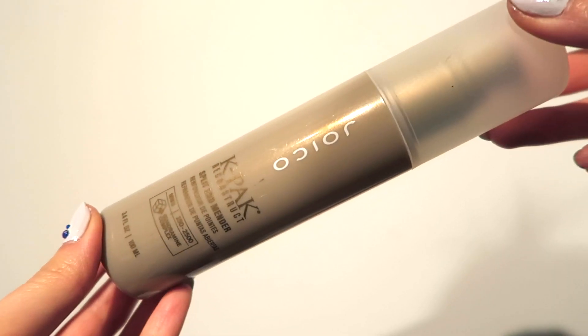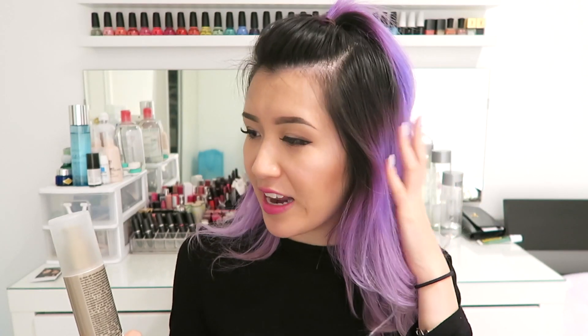Next is the Joico K-Pak Reconstruct Split End Mender, which I definitely need. Every single piece of bleached hair on my head has a split end at some point, so I desperately need this. Sometimes even a trim won't help because the split ends can be in the middle of the hair shaft. I need something to help bring the split ends together so they're not so frayed and sticking out everywhere.